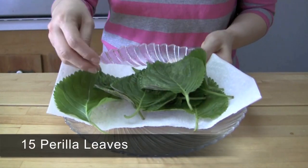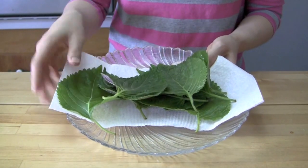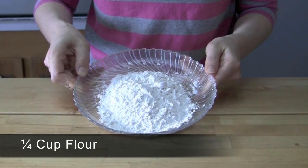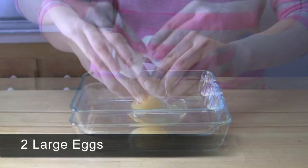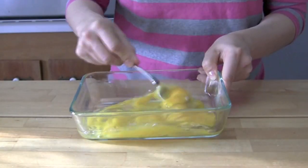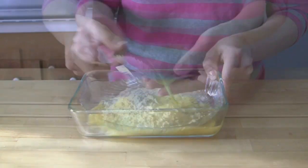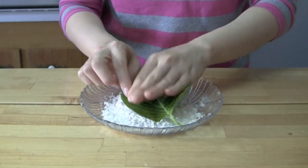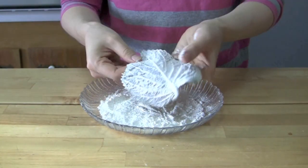Rinse about 50 medium-sized perilla leaves and set them aside to dry. On a flat plate, pour about 1/4 cup of flour. In a flat bowl, break 2 large eggs and whisk them gently, then add 2 pinches of salt. Cover the back side of a perilla leaf with flour — the flour helps the beef mixture stick to the perilla leaf better.